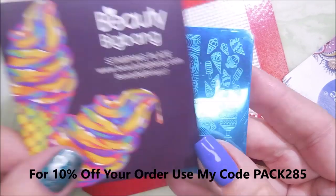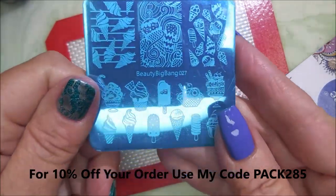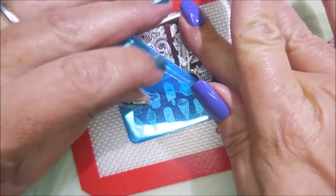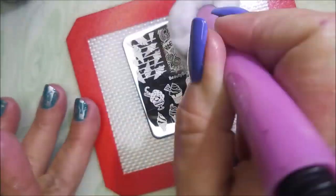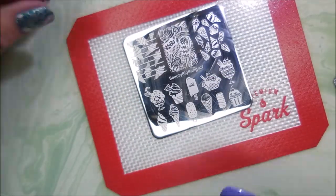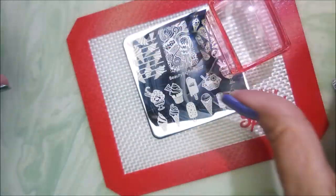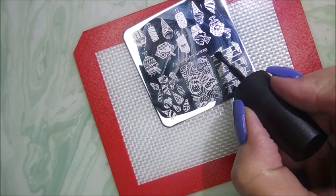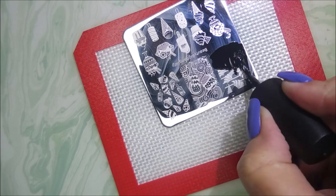Here's the Beauty Big Bang Stamping Plate 027. It comes in a little envelope with instructions on the back. I'm going to go ahead and get this blue film off of it so we can swatch this one out on my nails. I'm not going to be able to use all of the images, but I'm going to do many of them. I'll be using Brave Steva on the black, my AliExpress Stamper, and my Beauty Scraper.